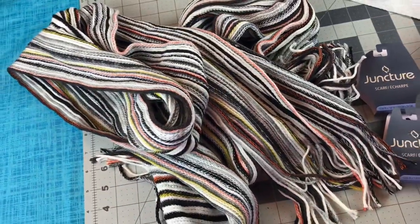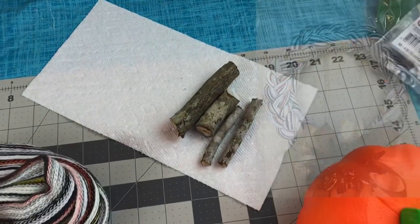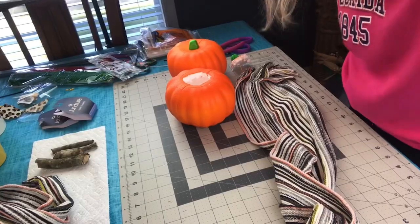This is the second DIY where I have used the Dollar Tree fall scarves. If you haven't seen the braided yarn wreath that I made with the other four scarves, I'll link that tutorial for you because it turns out so pretty.